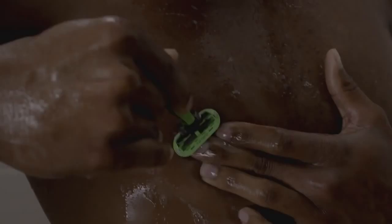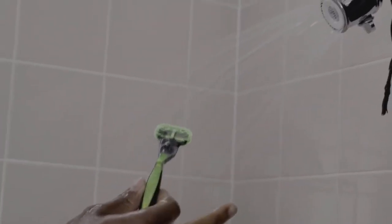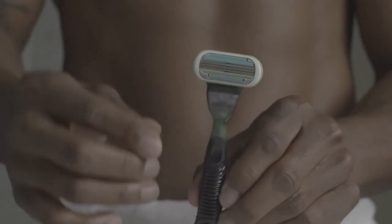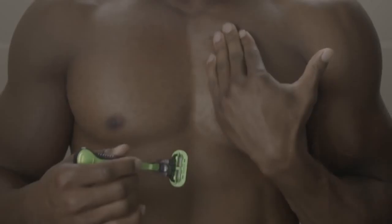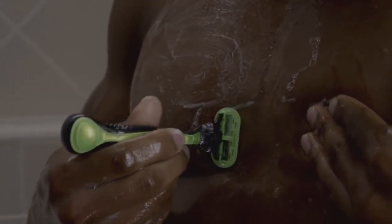In between shaving, it's also great to rinse off the blade. Something I really like about the Gillette Body Razor is the U-shaped head. With the U-shaped head, it allows me to get a lot of different angles, and something important to me is the middle of my chest. Whenever I shave the middle of my chest, I hold one pec over to the side and start from the middle, slowly going to the outside.